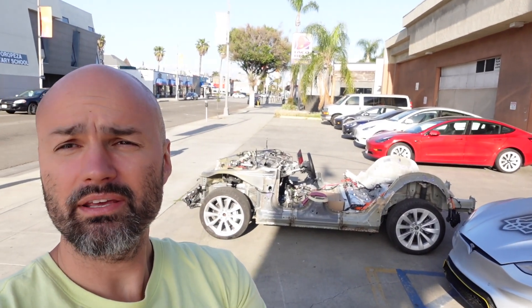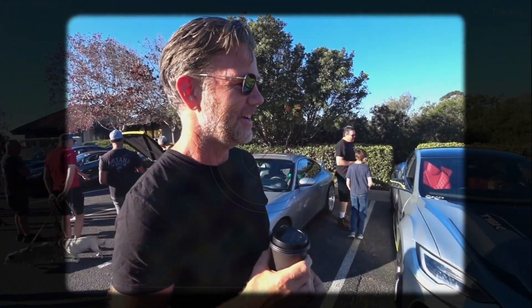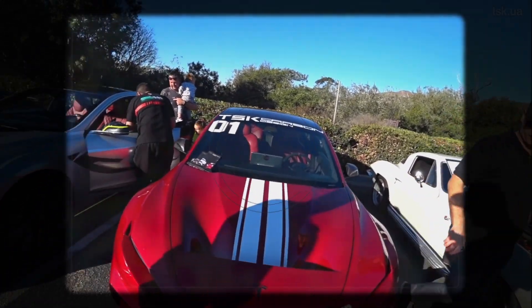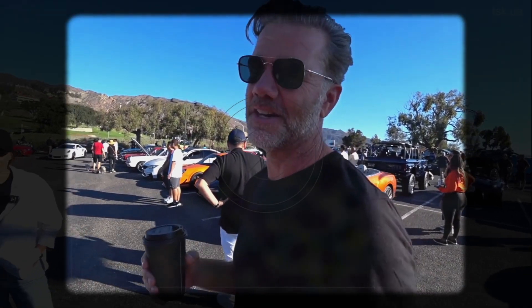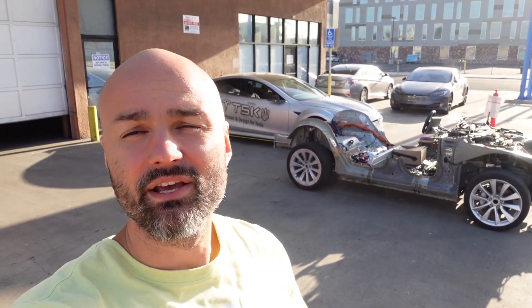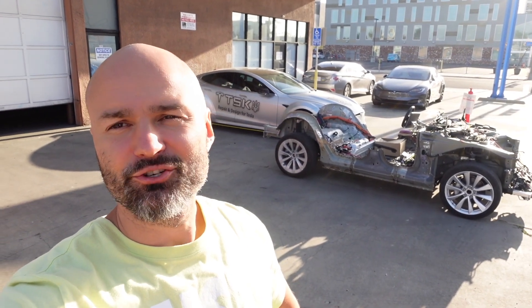A couple years ago, Franz, Tesla's chief designer, happened to see our projects. Not only did all the windows on our cars remain intact, but he also wished us many new cool projects. Therefore, I can assure you that our future projects will impress you and Franz with perfect quality and superior Tesla engineering.